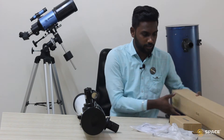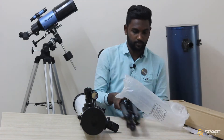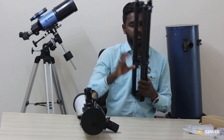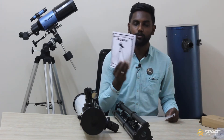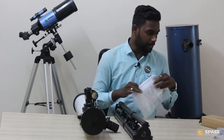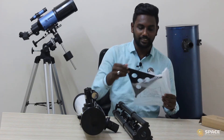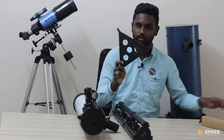Next I am going to open this box. In this box we have the tripod, and we have the manual. This manual will explain how to assemble the telescope and what parts are available. Basic instructions are available in this manual. We also have the accessory tray - I will tell you what it's used for.